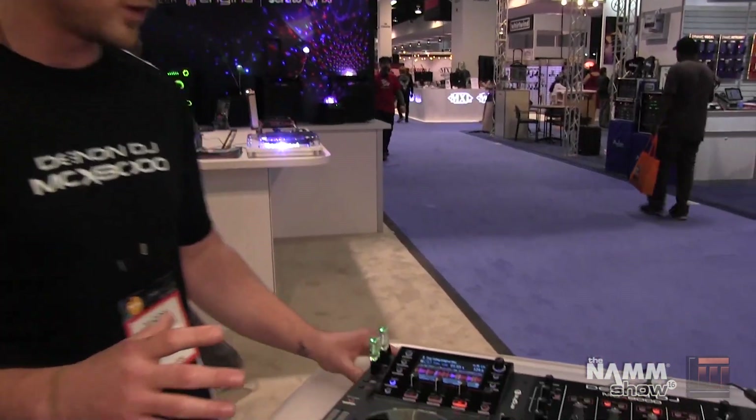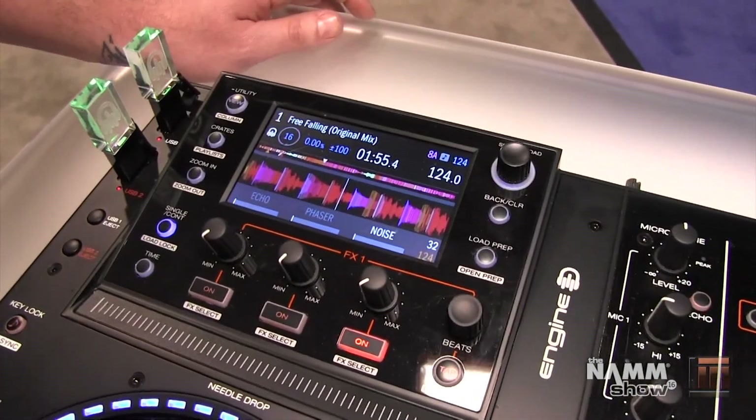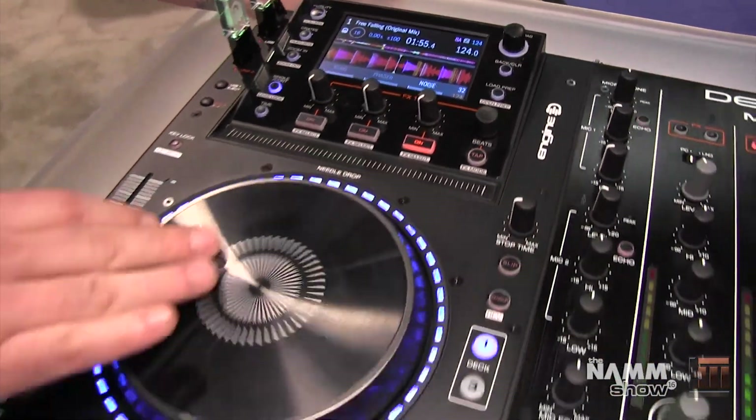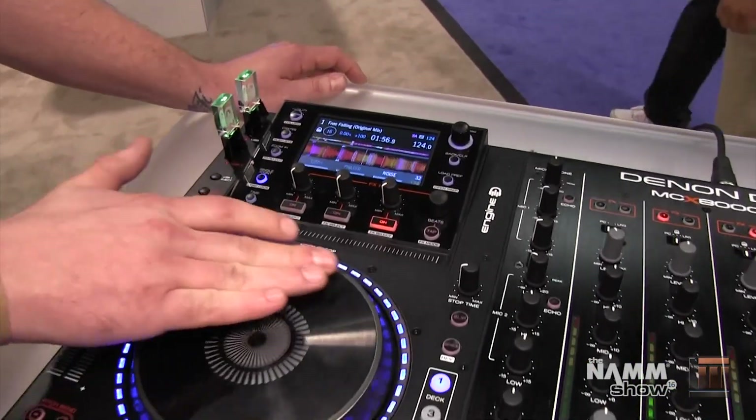The ability to go between both of them seamlessly is a first. The 8000 features a high resolution color display and we can set hot cues, which have color indicators on the waveform that match the performance pads.